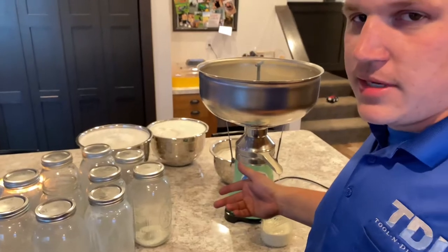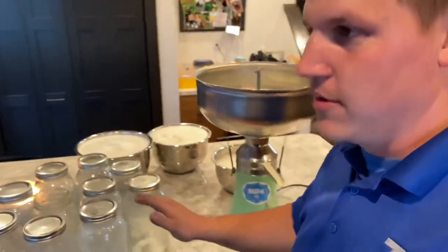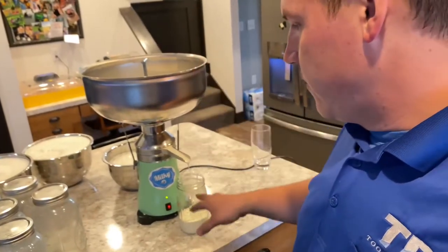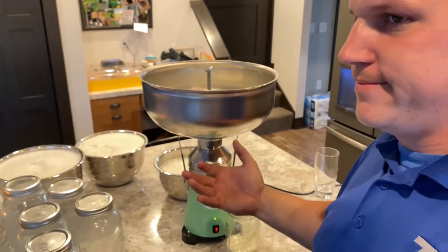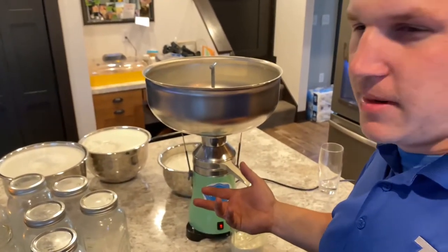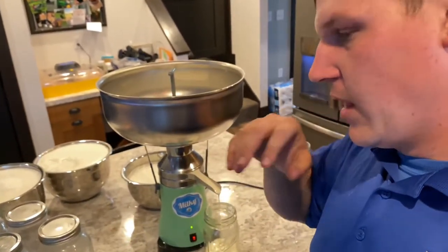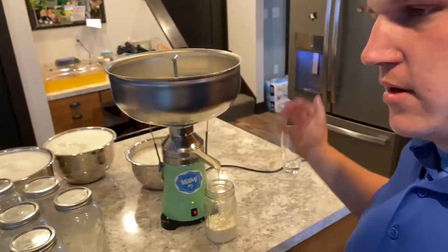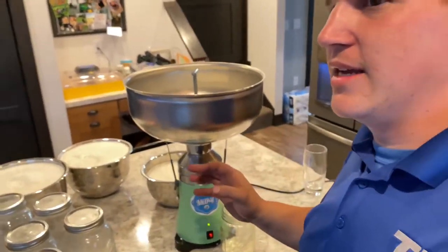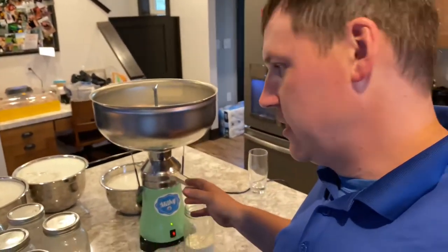Now, the biggest thing about the cream separator is the mess — and I'm not talking the jars. The jars we'd have to clean anyway. But the cream separator itself, we've got to take that apart completely. There's a bunch of different cups, or whatever you'd call them, inside that line up. We've got to take all those apart, clean them individually, clean the whole thing out, sanitize it, and get it ready for the next time. So it is quite an ordeal to clean it.